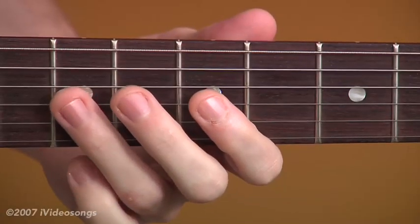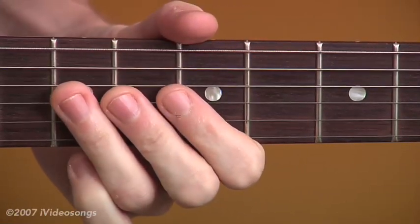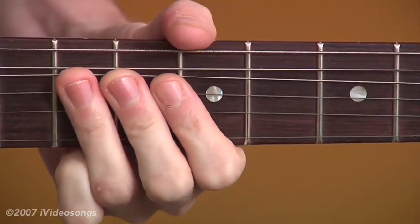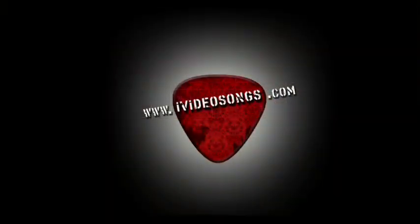Place your 3rd finger on the 7th fret here on the 3rd and the 2nd string, and you're going to bend both of those notes. Big Black Boots.